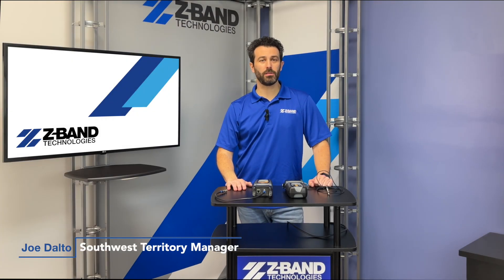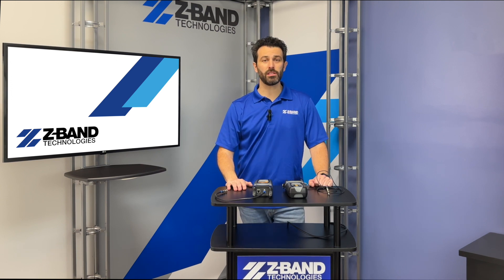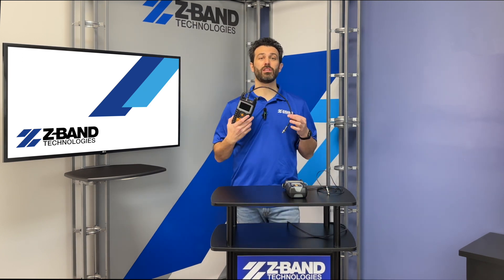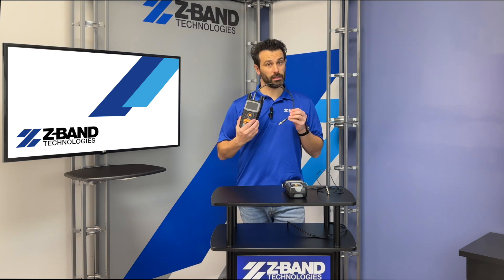Welcome back folks. I'm Joe Dalta with Z-Band Technologies and this is video number three in our Z-TV installation training series. Today we're going to be taking a closer look at the Televes H30 digital CATV meter and we're going to show you how to use this bad boy. Let's dive in.